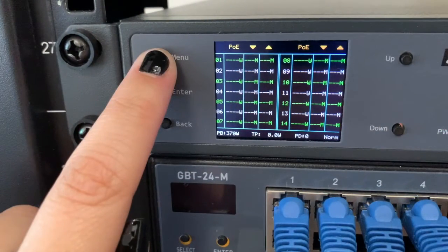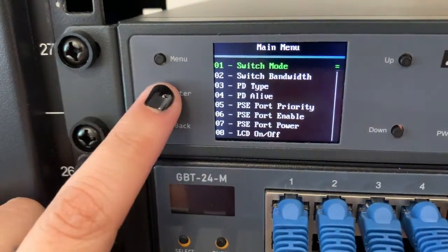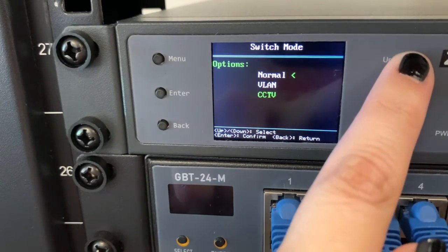The third column with the letter M indicates the entering data rate, and the fourth column is for the exiting data rate from the device. Now we can review each function starting with switch mode. Switch mode allows you to control how the switching function operates. The options are NORM, VLAN, and CCTV.